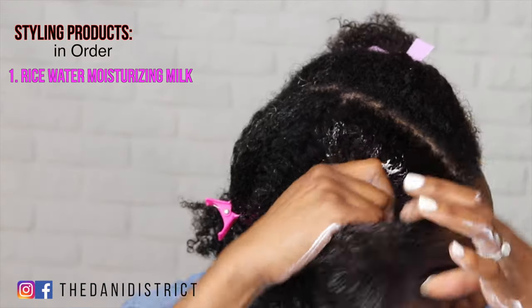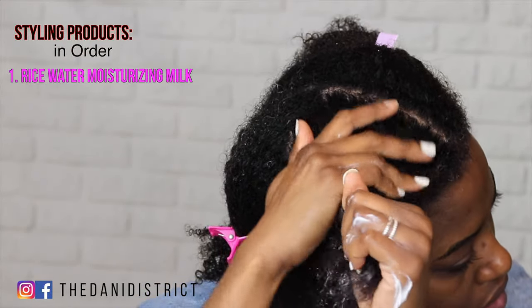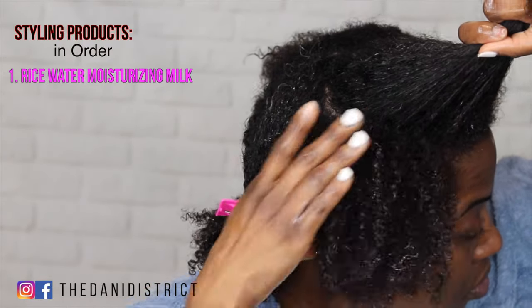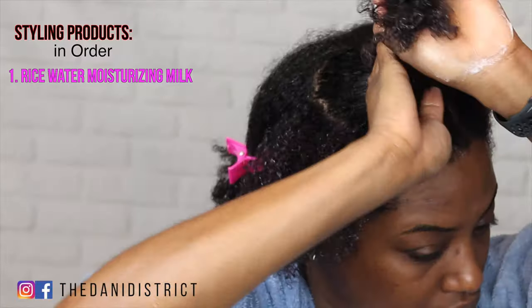I'm going to apply the styling products in the order that Monique Rodriguez showed when she went live the other night — she's the owner of Mielle. She did this order for a wash-and-go, but I cannot do a wash-and-go, so I'm going to do a different style.